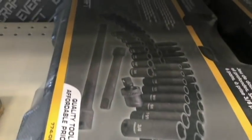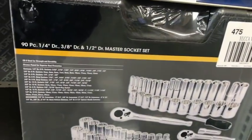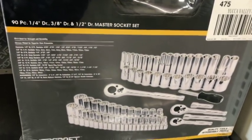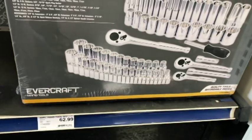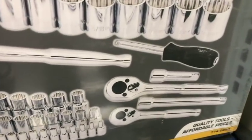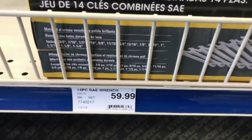I think Evercraft got it right. Look at this impact set — all the deeps, all the shallows. Perfect price. Here's another one: all the deeps, all the shallows. Look at their regular mechanic set — all deeps, all shallows, SAE, metric, quarter inch, three-eighths, plus extensions and a driver. Look at this nut driver — it's also an extension. So that's nice. They didn't overcomplicate it and made it relatively affordable.